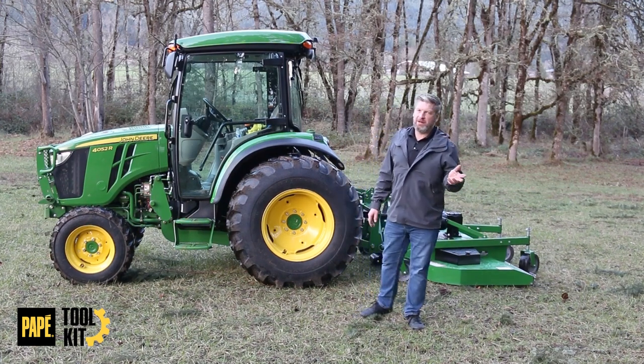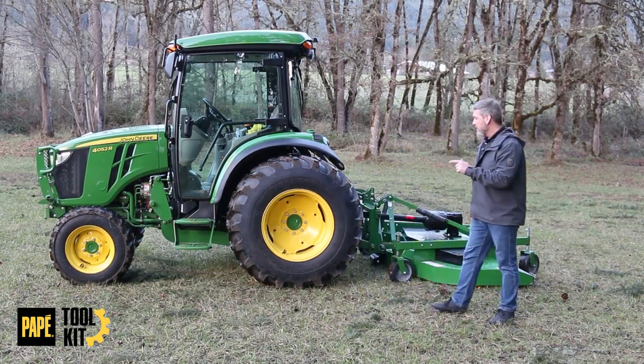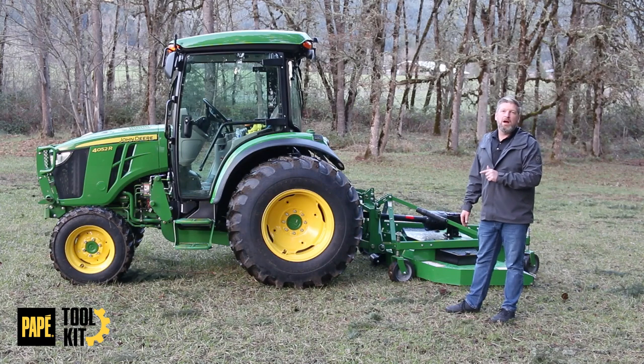Welcome back to the toolkit and welcome to my property. Today we're going to go over my personal GM 4084 grooming mower.